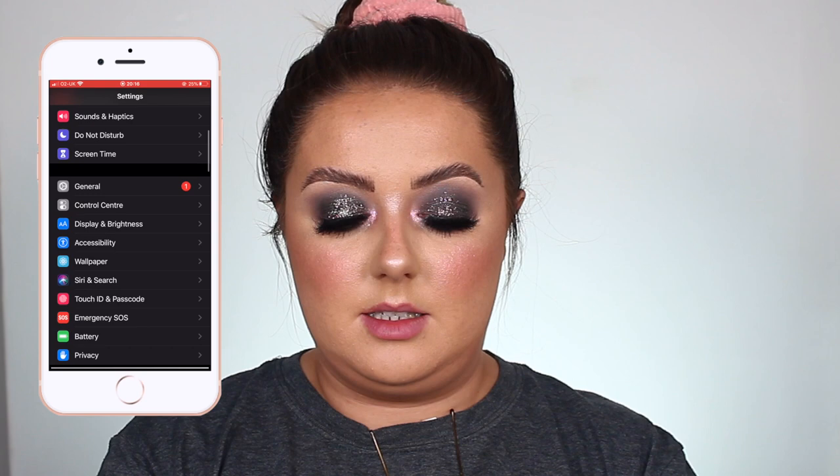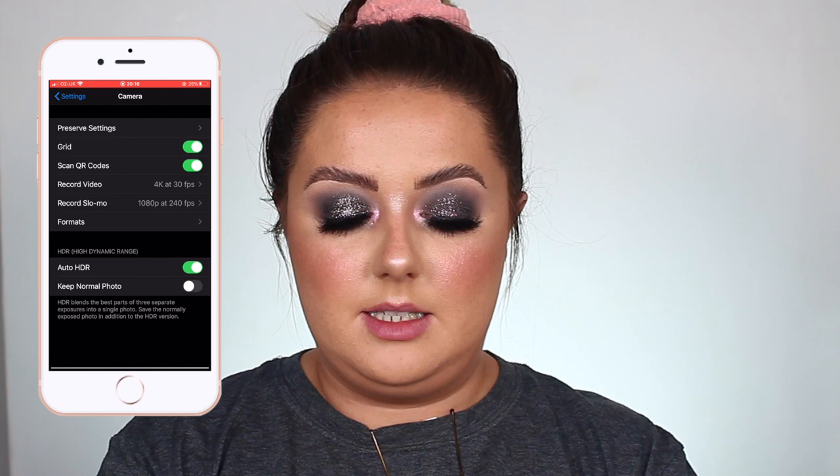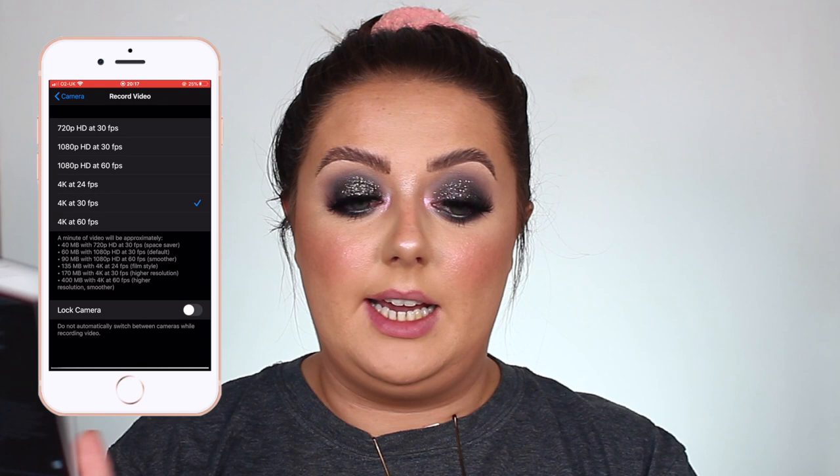First up is how I take my pictures. I don't actually take photographs when I'm doing my makeup — I take videos. The most important thing before we do anything, let me get my screen record on: we need to go into our settings and go down to camera. There's a bit there saying record video — I have mine at 4K, 30 frames per second. I only have an iPhone 8 Plus, but I can still get really clear, sharp videos at that setting. I tried the 60 frames per second setting, but it just takes up far too much memory, so I'm constantly fighting to keep up with the memory.